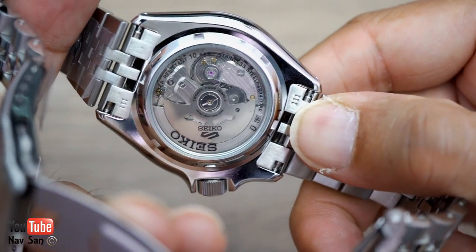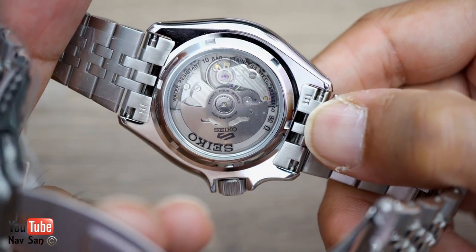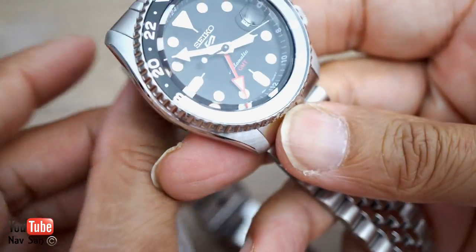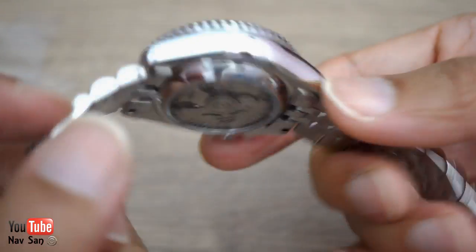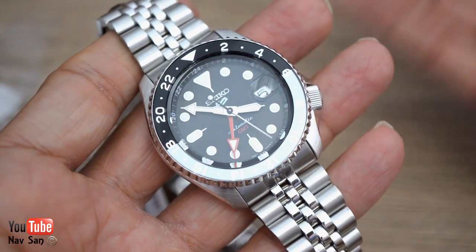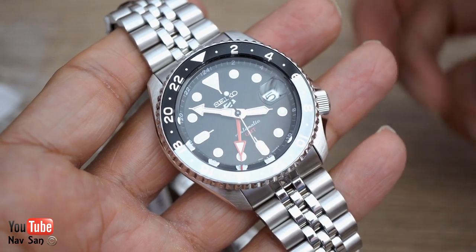It's got an open caseback — I didn't even know that. I didn't do much research before buying this or watch other people's reviews, so I'll look into the movement more. I just bought it because I like the Seiko SKX and this has a GMT function, so it kind of ticks the box.